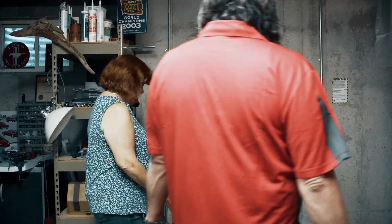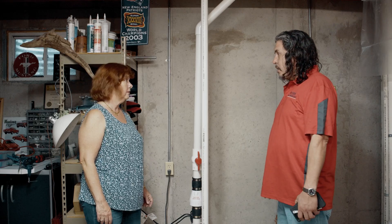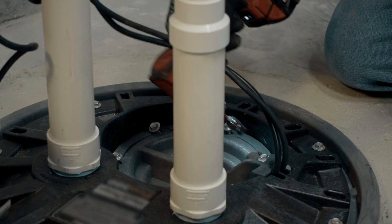Let me show you where it is. Here it is. So what I'm going to do today is take out your failed sewage ejector and put in a new SantaPit system, which will do you wonders. Fantastic.